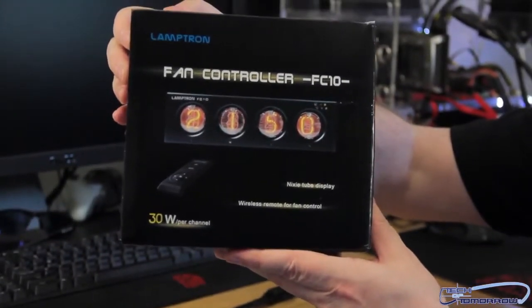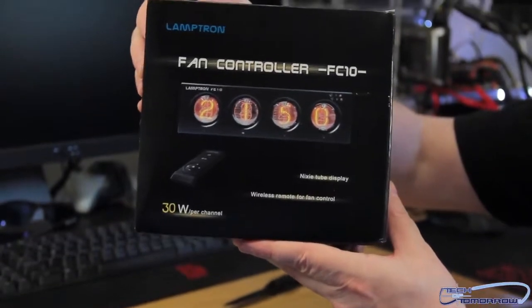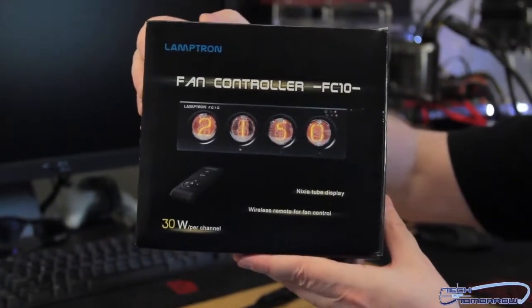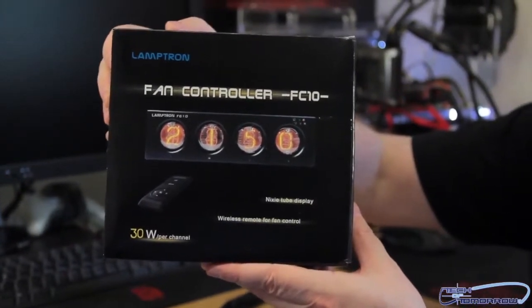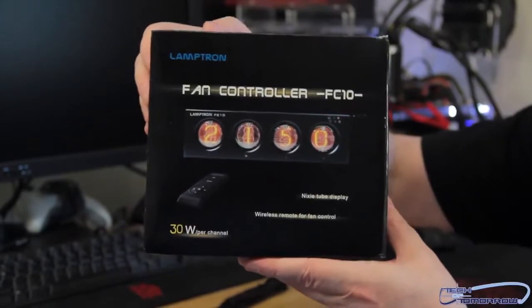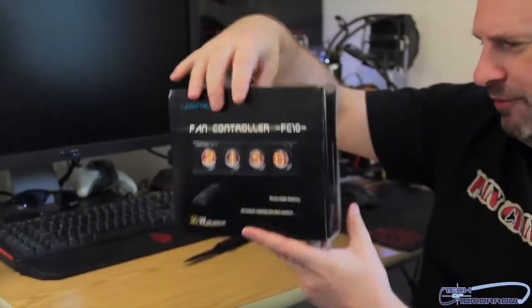It's even got a remote control. So if you're a lazy couch potato and you want to use this thing, you can sit across the room and adjust your fans. I don't know why it's got a remote control because that seems kind of crazy, but hey, they should have included a media controller — media controller plus fan controller. That's a thumbs up idea, but we'll see how it works.